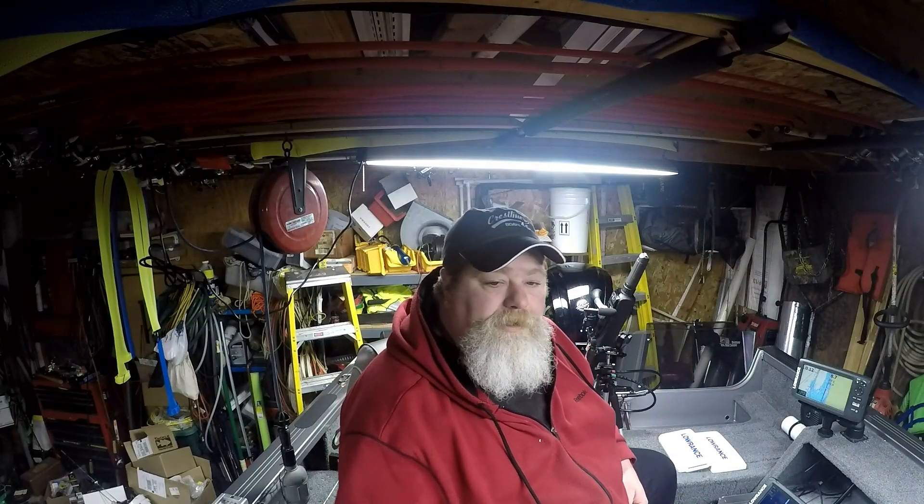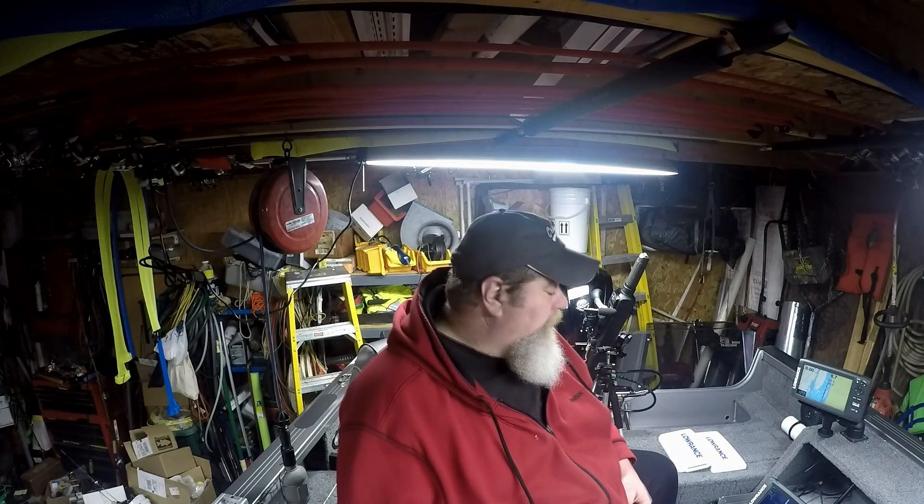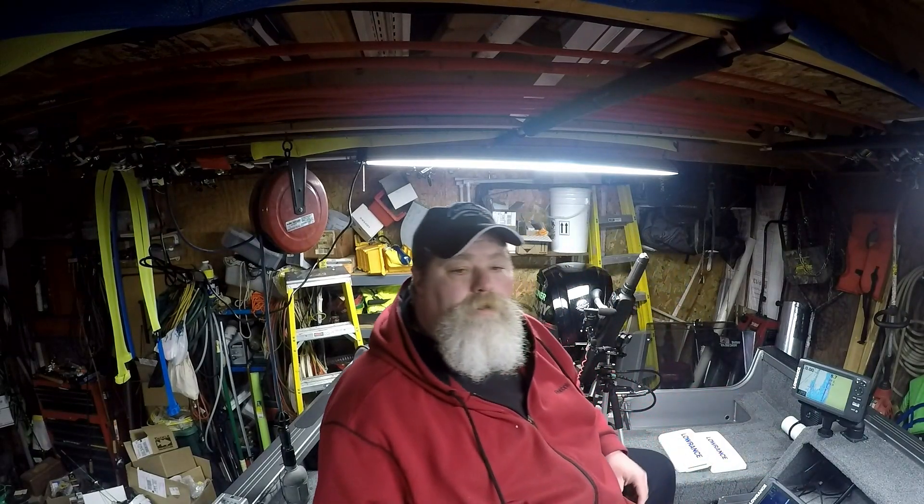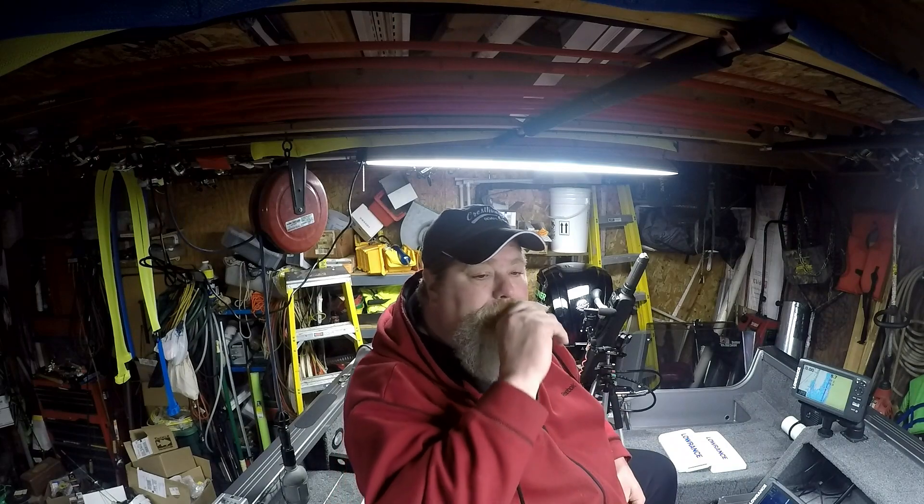For the way that I typically fish, this setup gives me just about everything I need. Here in the back I've got two 9-inch units, so I basically have the equivalent of an 18-inch screen — 18 inches worth of screen real estate between these two units. In the front, I have a 5-inch sonar unit and a 7-inch mapping unit, so I have pretty close to the equivalent screen real estate of a 12-inch single unit.